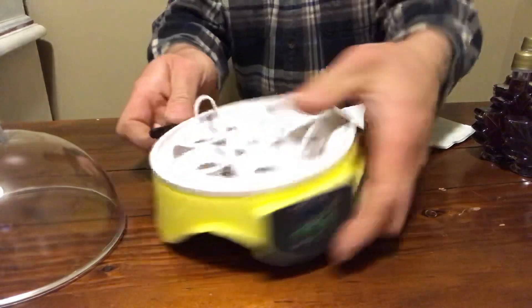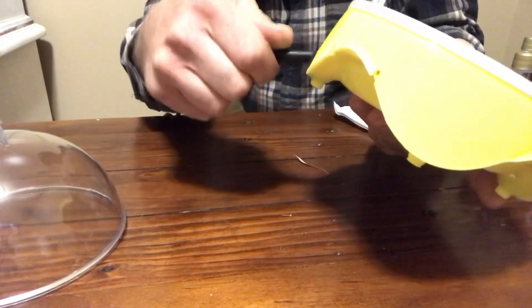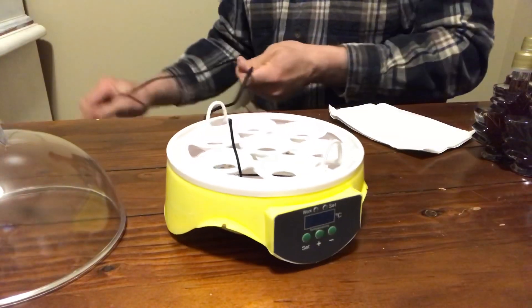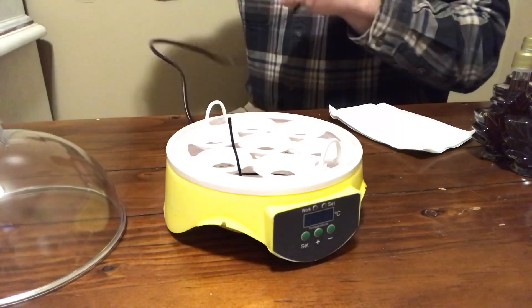So you get your little cord and you plug it in. We're going to add the water to this thing and let it warm up for 20 minutes, then pick the best eggs and start the process. We're going to see how well it works.